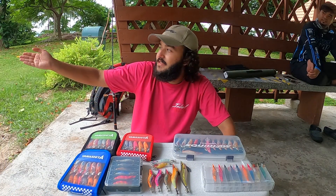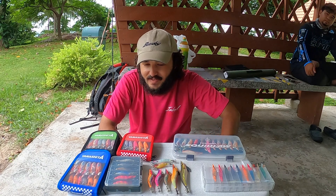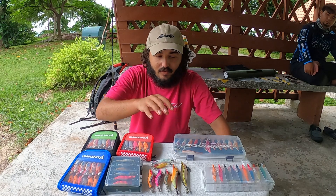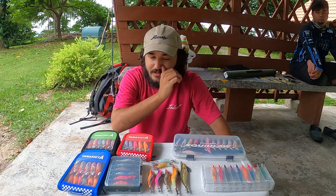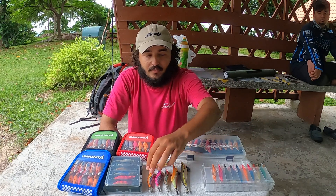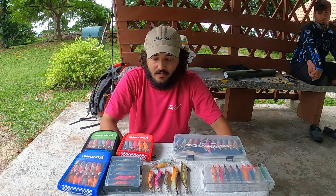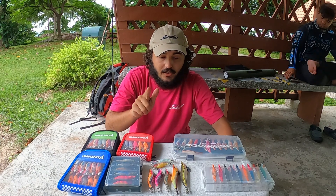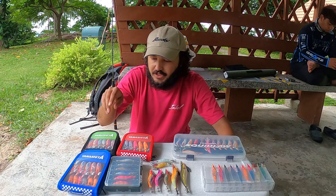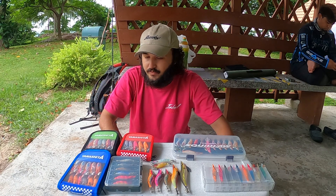Hello guys. Right now since the tide is extremely low, I thought I'd take time to share with you some of the colors and sizes of different eggies you can bring to Plowhantu. In the center is all that I bring — you don't need much to catch squid here. I try to pack a range of size 1.8, 2.5, 3, and size 4. A few good colors that actually work here are pink, orange, white, and rainbow body — look for those on the packaging of either the Yamashita or the Yozuri eggies.